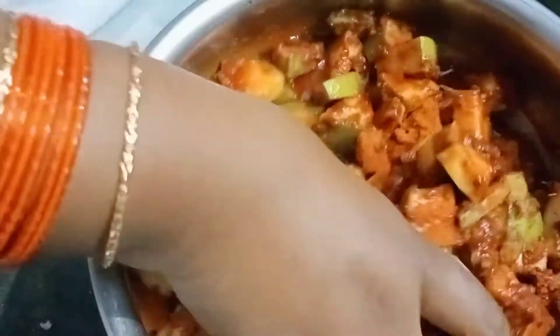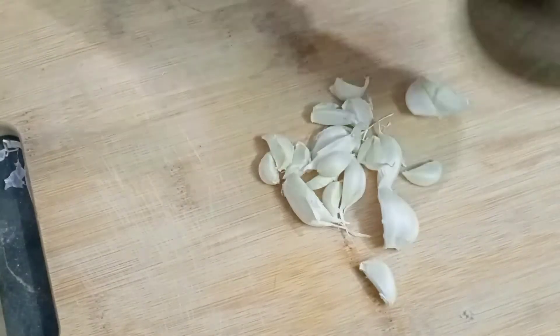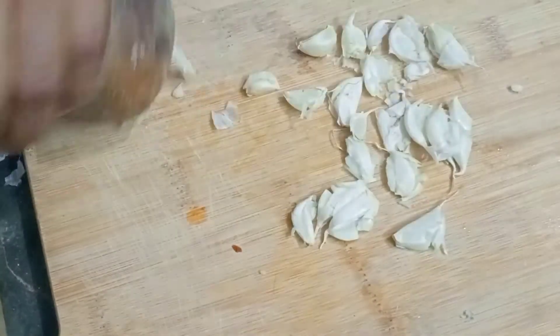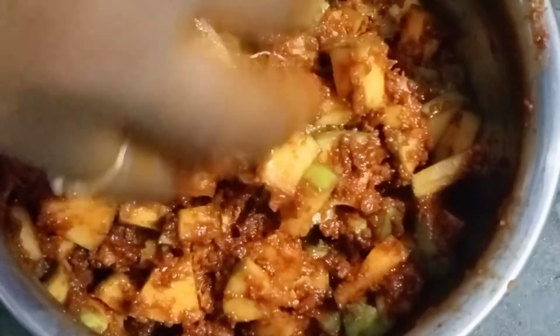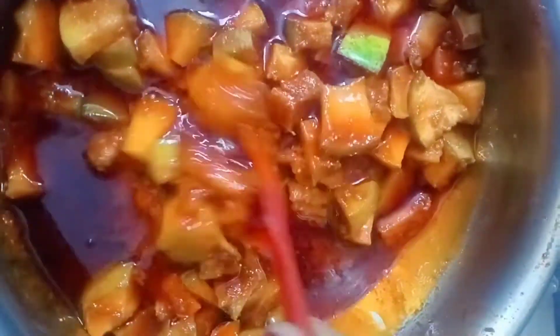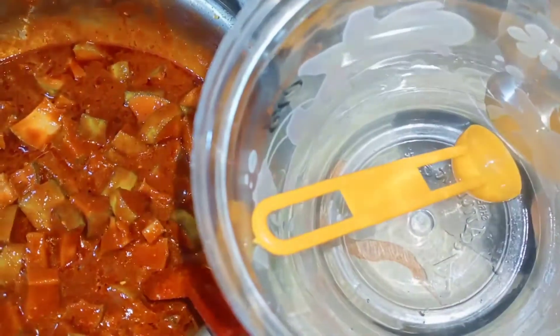Add a bit of flour. This is a change of taste like the rice. After adding the rice, the rice will be ready. Subscribe to this channel, like and share.